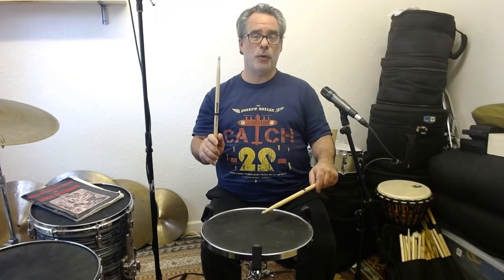When you're learning how to play the flam, make sure that you pay attention to keeping each hand always playing the same motion with the stick. So the dominant sound — the big stroke — is always going to start off pointing at the ceiling and bounce all the way back there.